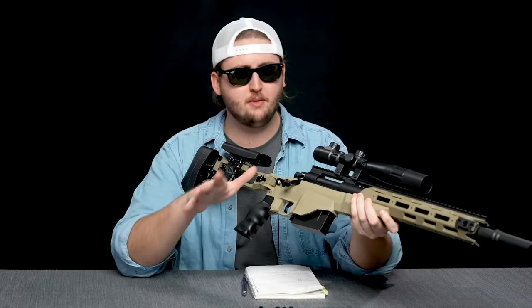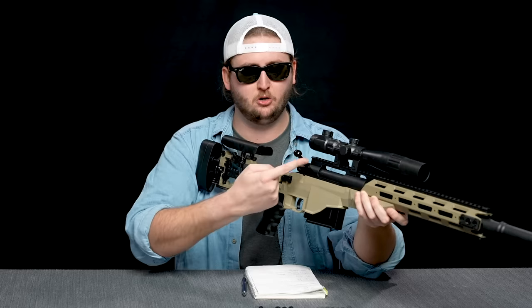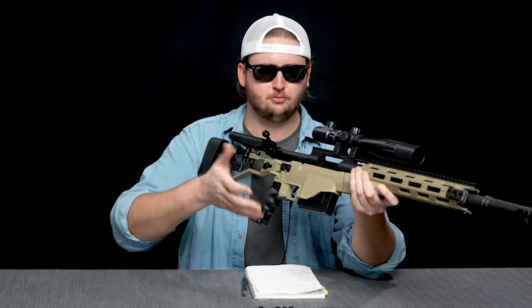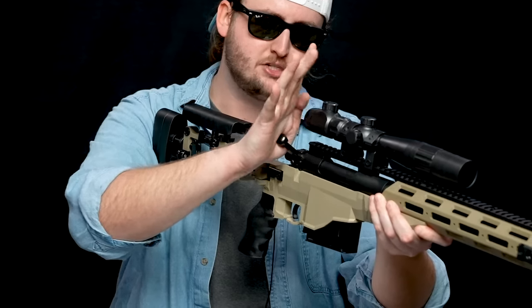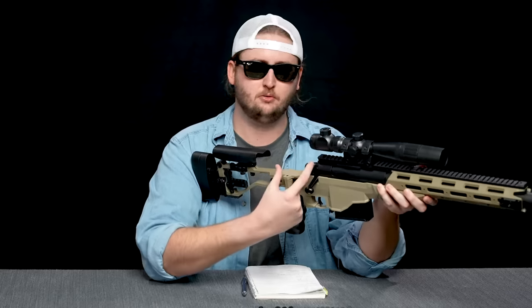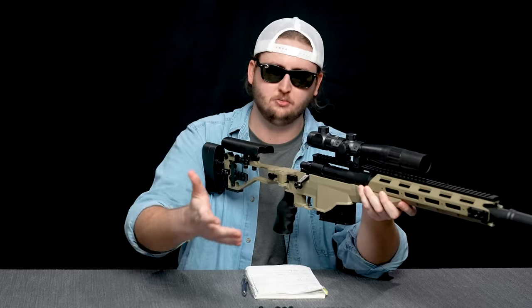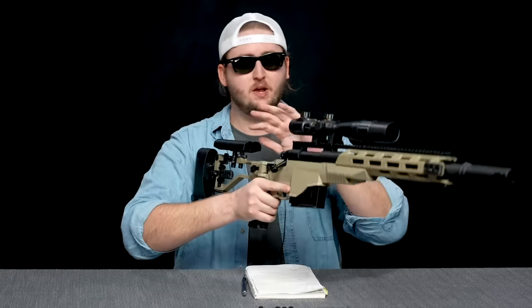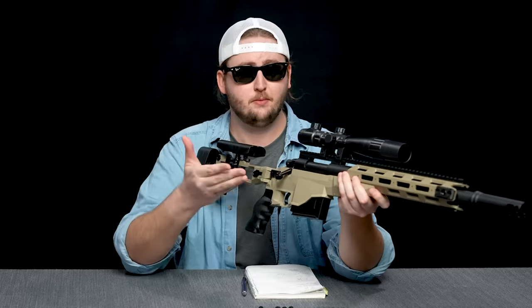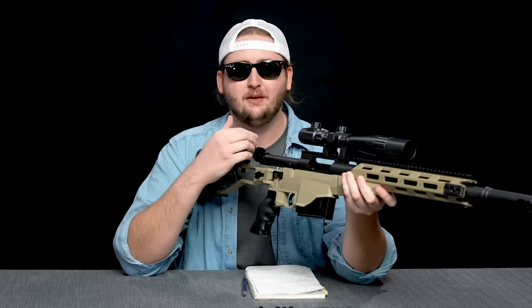After loading the magazine, put it back in. To prime the blaster, it's kind of weird — it's a bolt-action system that looks and feels very real. You lift up the bolt and pull back, but that's not actually the prime. For some reason, it primes when you push it forward. The prime stroke is only a couple inches, and it's very uncomfortable. That led to a number of problems during my testing.